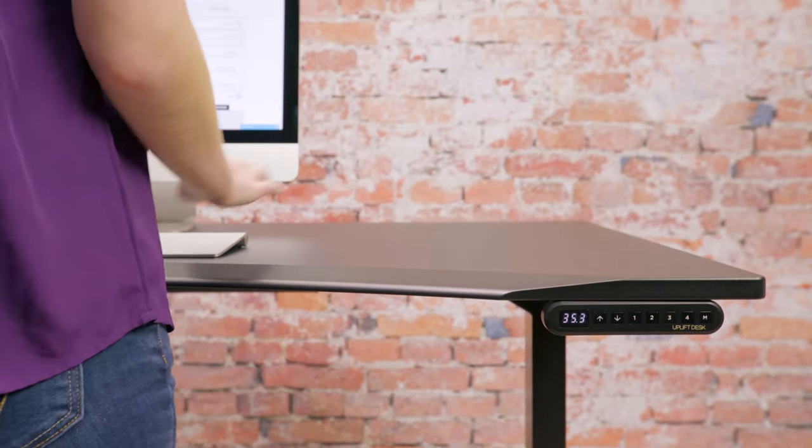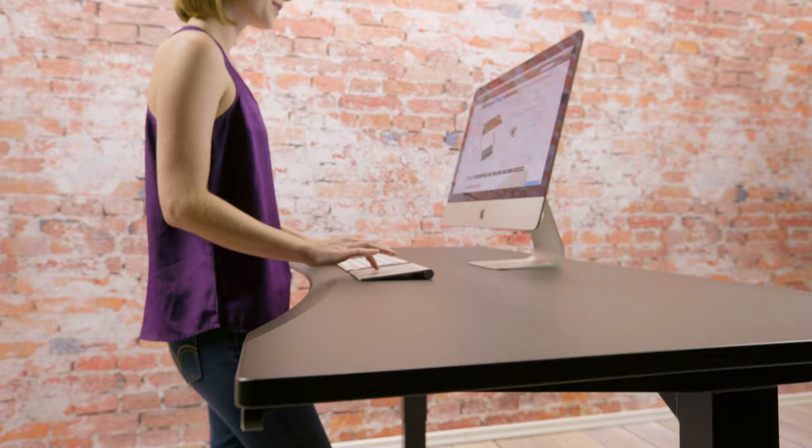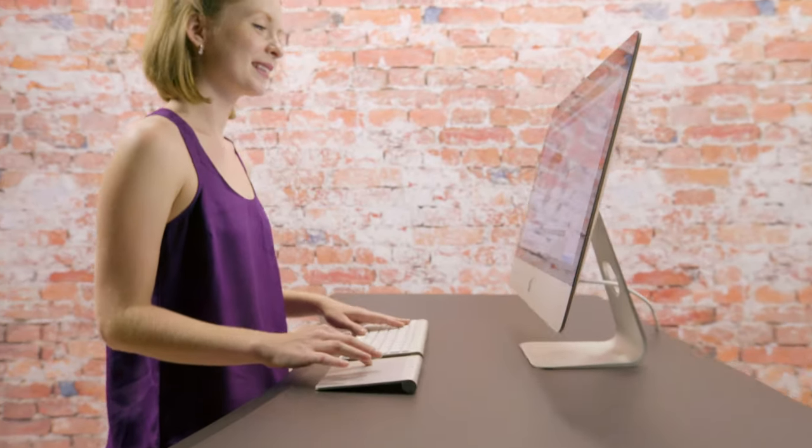The Uplift Desk Advance Keypad gives you ultimate control over how you choose to work and helps to ensure you'll both sit and stand throughout the day.